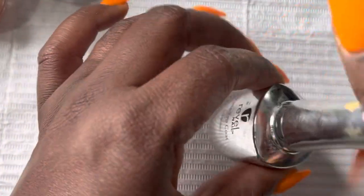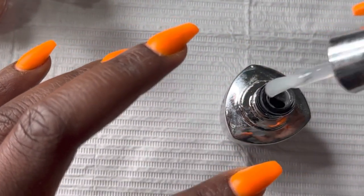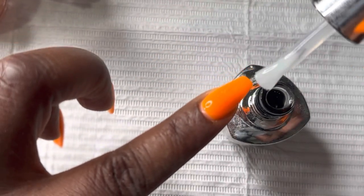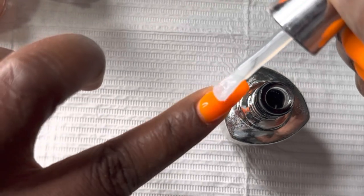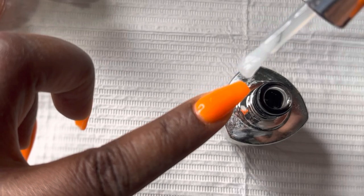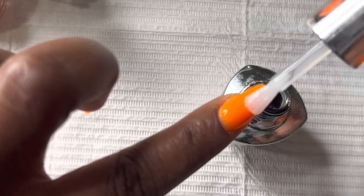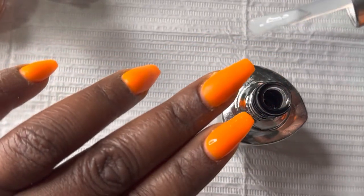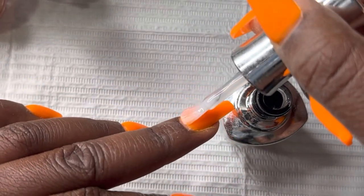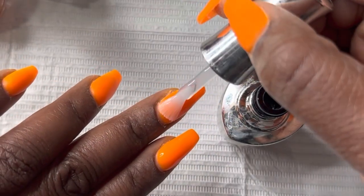First things first, I definitely had to shake it because it was a little clumpy. The key to applying this is to make sure that you're doing a thin, even layer on your nail — you only need one layer. With this polish you will need a UV light box to cure it. Apply a thin layer to the nail, because if it's lumpy or clumpy, as soon as you stick it into that light box, that's exactly how it's going to dry.